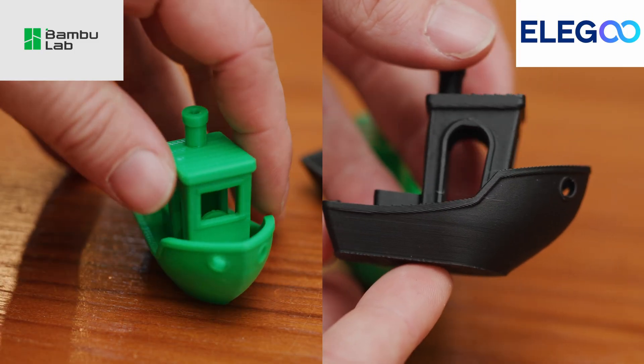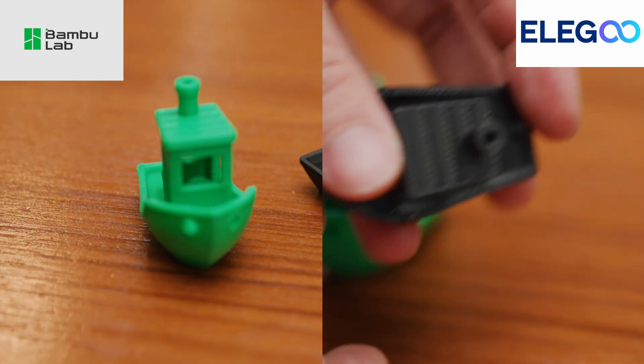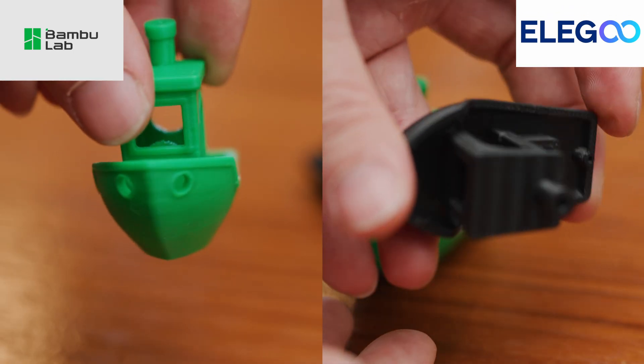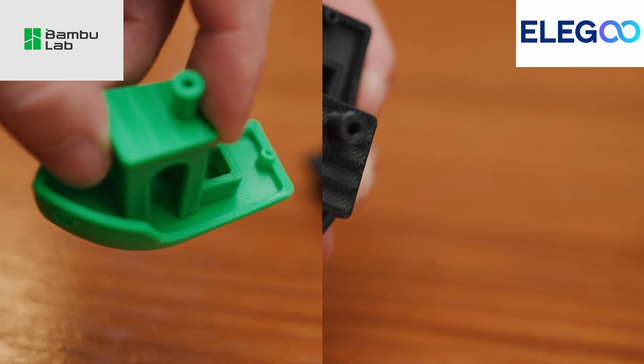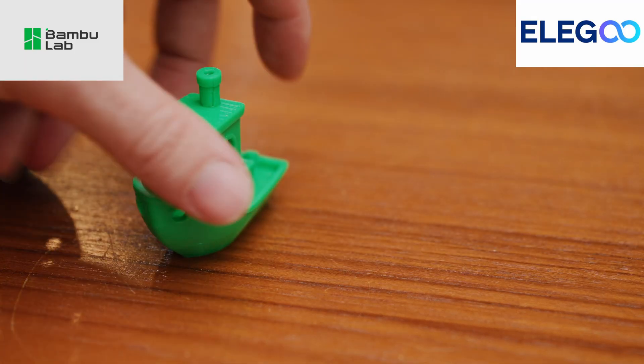No better way to start a 3D printing review than a Benchy. I have actually never printed a Benchy until now, which is crazy since I've been printing for over five years. Starting with the look at the Benchies, they both came out really clean. I used some filament that had been sitting on a shelf in humid Florida. The Centauri Carbon is a much louder printer and does vibrate quite a bit, but it was not an issue printing next to the Bamboo X1C. I ran this VFA test with each machine individually and running at the same time, and the results were exactly the same.